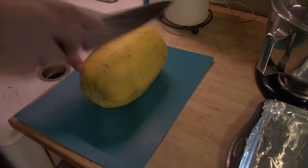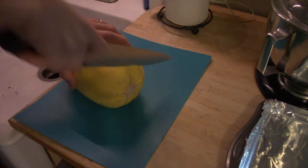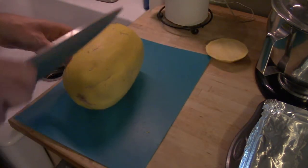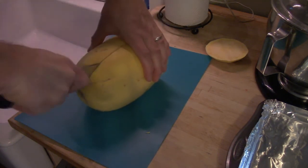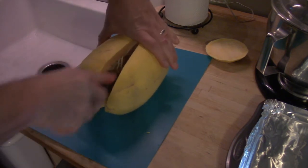Today I'll share a quick and easy way that I prepare spaghetti squash. Pretty simple here — go ahead and cut off the end, slide it out of the way, and we will split our squash right down the middle.